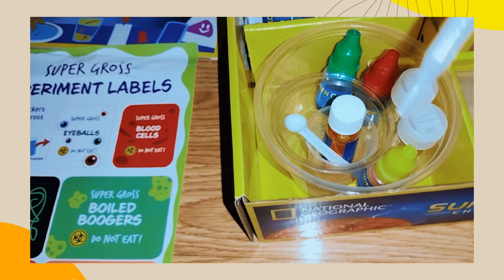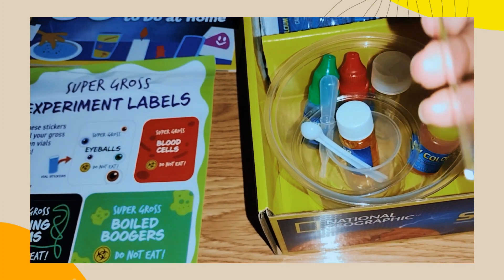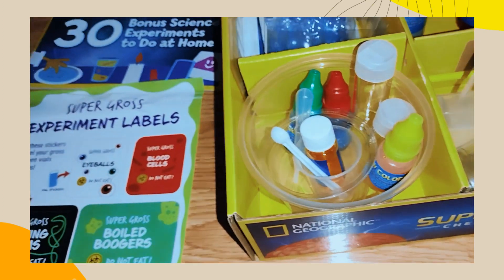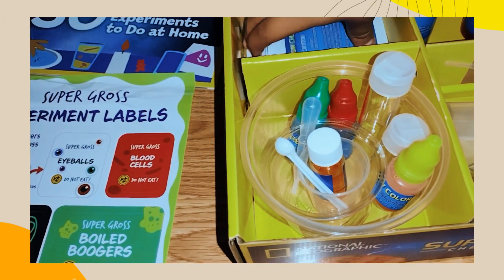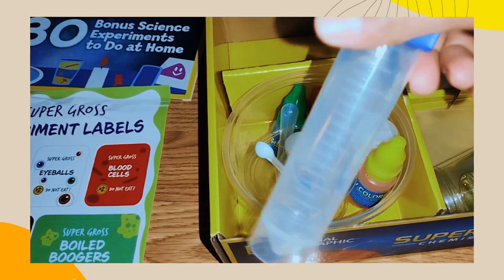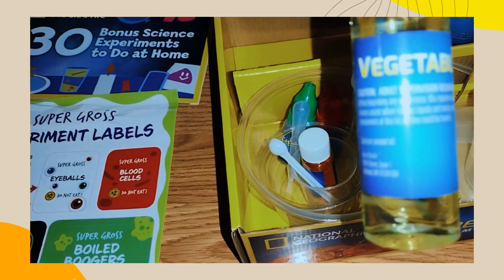There's a dropper, and then there is a yellow coloring — it's like a tiny one. And this one is another dropper — a baby one. It's the green. What is this? This is like a straw for the system. And this is another test tube. This is vegetable oil — adult supervision is required.